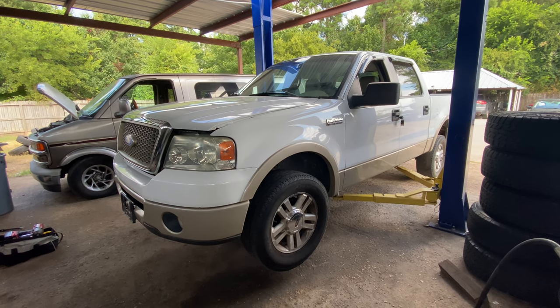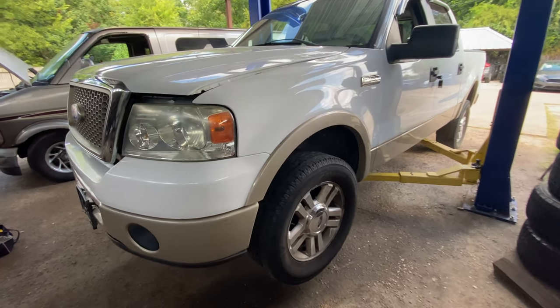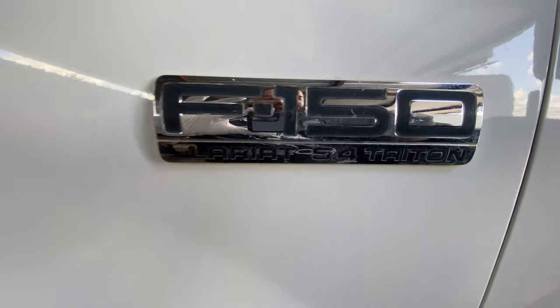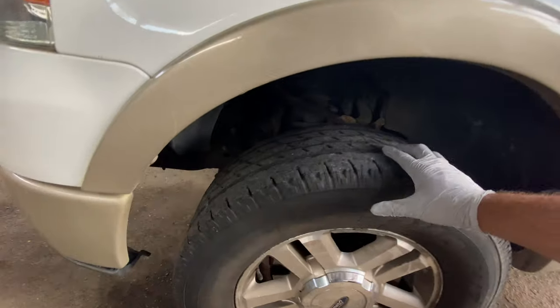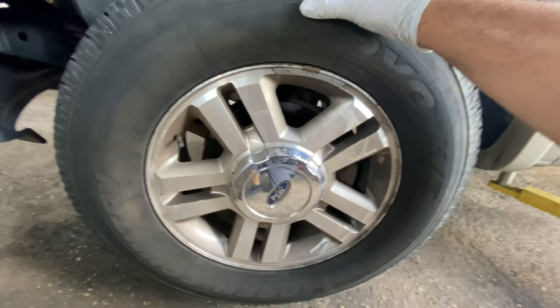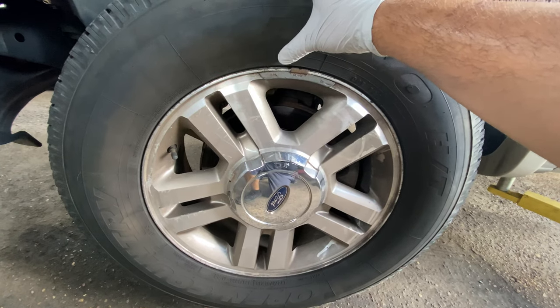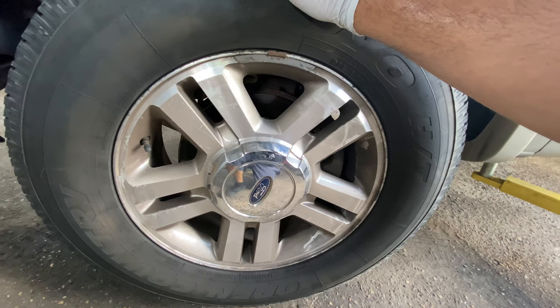What's up guys, welcome back to the channel. Here we have a 2008 Ford F-150 Lariat with a 5.4 liter V8 engine. The complaint is there's a whining noise coming from the front driver's side. Usually when there's a whining noise, the main culprit is the wheel bearings.